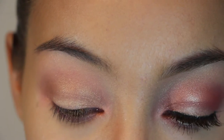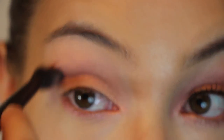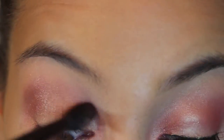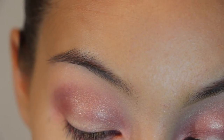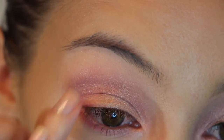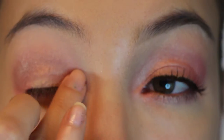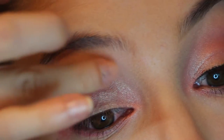Next, I am taking the Essence Metal Glam Eyeshadow and grabbing that on the same blending brush, adding that over the top and blending. And I am just going to grab a little more of this coral color on my finger and dab that back in and slightly over the top.